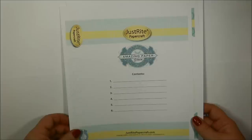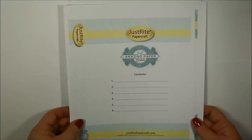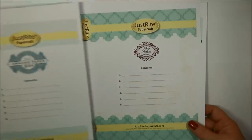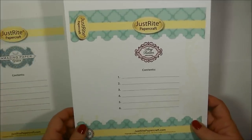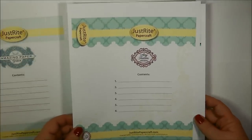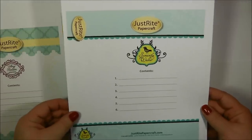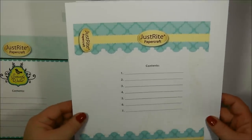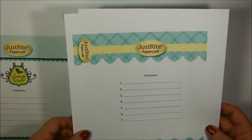This one here is Amazing Paper Grace, so at a quick glance you know that all the stamps or die templates in that storage box are going to be ones designed by Becca Feakin. Next is Amy Tedder, another one of the designers for Just Right Papercraft — she designs a lot of the stamp sets and some of the die templates. Then we have Samantha Walker, who also designs stamps and die templates. And then here is one that's just blank, so it's up to you which you would like to use — one with the designer's name on it, or the blank ones.